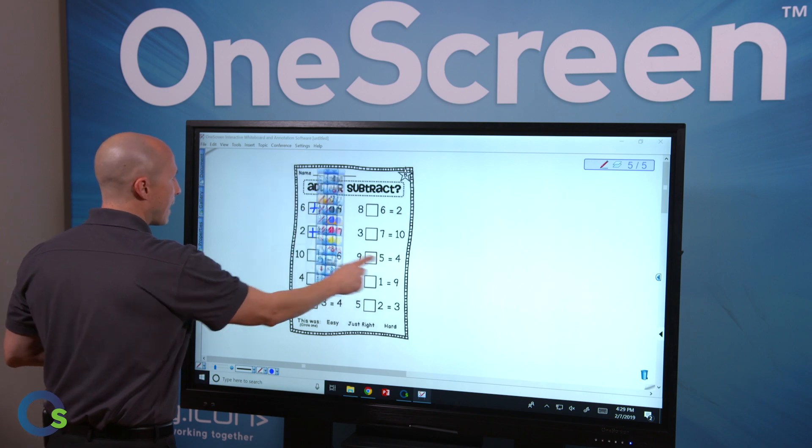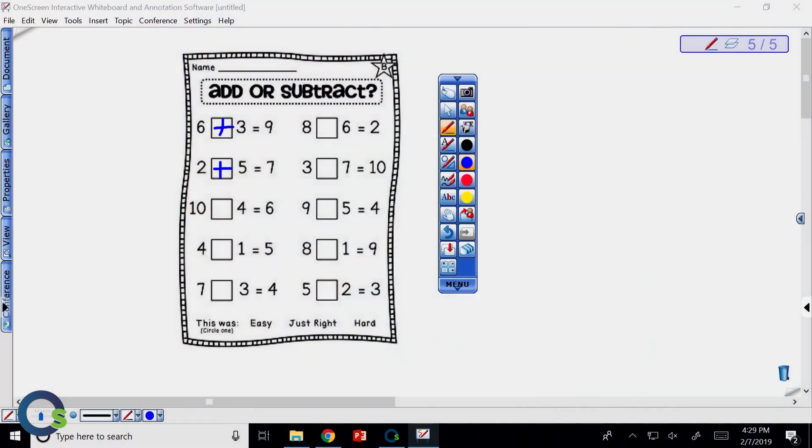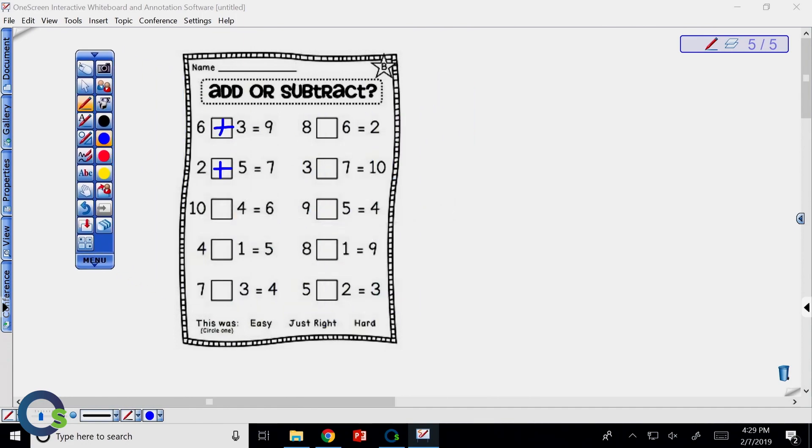One last thing to note is that each teacher, if there are multiple teachers, has the ability to adjust and customize the toolbar. You can put as many tools on there as you want and save your profile, so anytime you're going to use the screen, you have the ability to access your personalized setup.